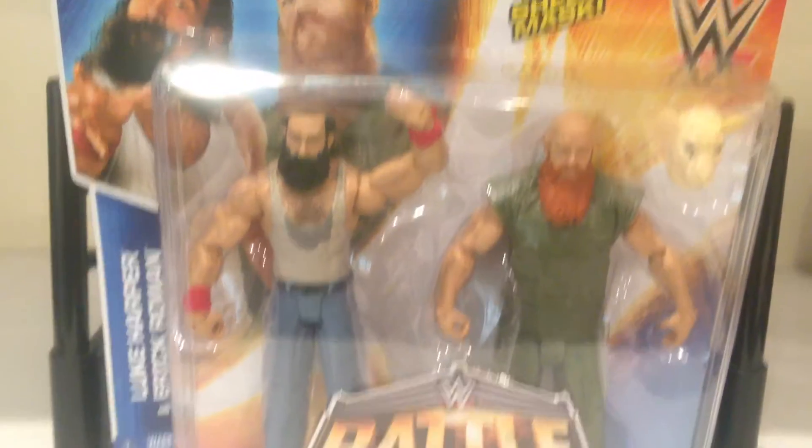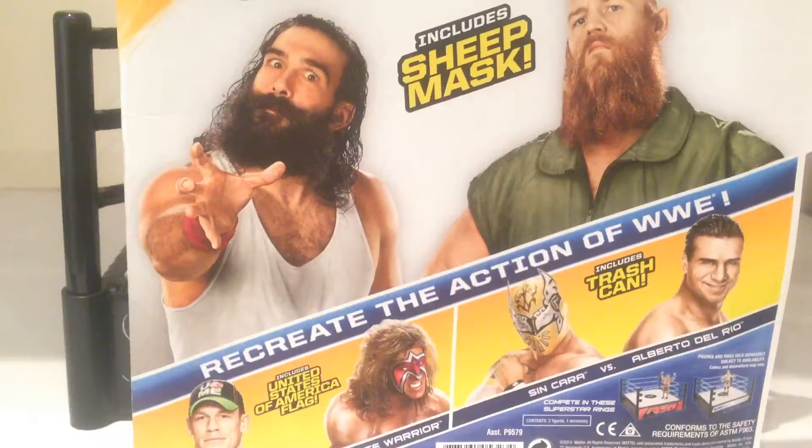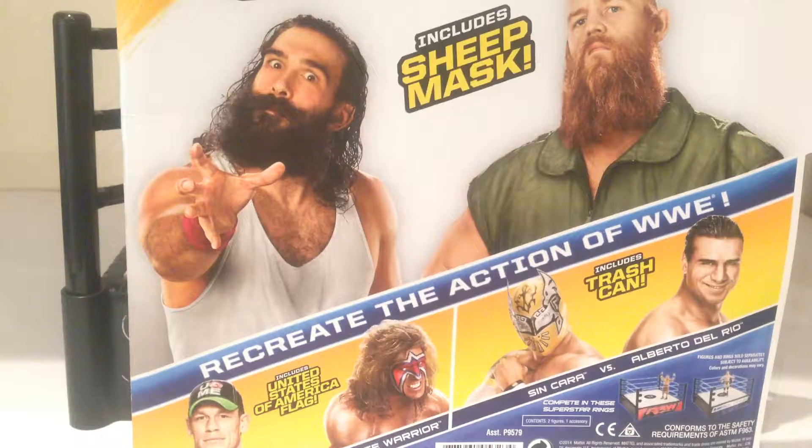Nice shot on the top left of Luke Harper and Eric Rowan. Taking a look at the back of the packaging — great shot there. If I had to pick a favorite, absolutely Luke Harper. Absolute gun wrestler. I saw both these guys wrestle in Melbourne August last year against the Usos for the Tag Championships. Awesome match — these guys work so well as a team.